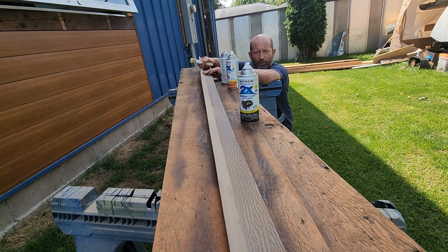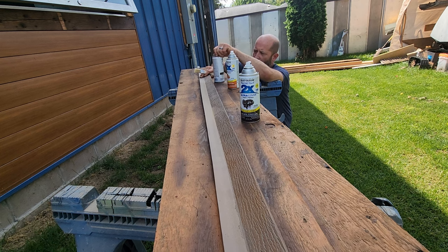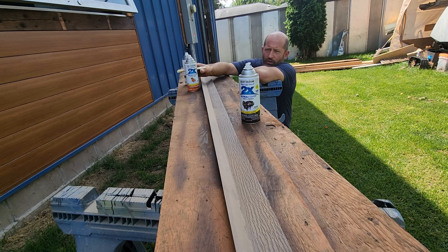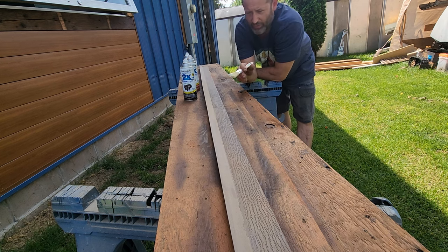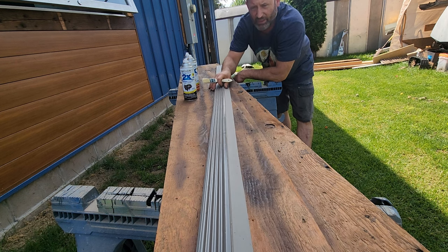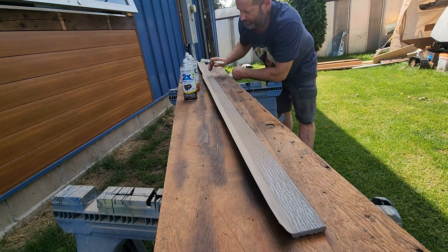Maybe they sell this weather stripping that goes around the garage door somewhere that's wood grain — I was not able to find it. So in comes cocoa bean, rustic orange, and satin espresso. This one has some overspray on it but it normally starts as gray. That don't match, that don't match — so here's what we do.